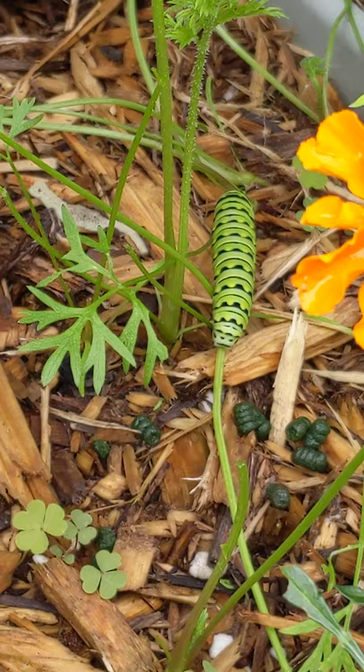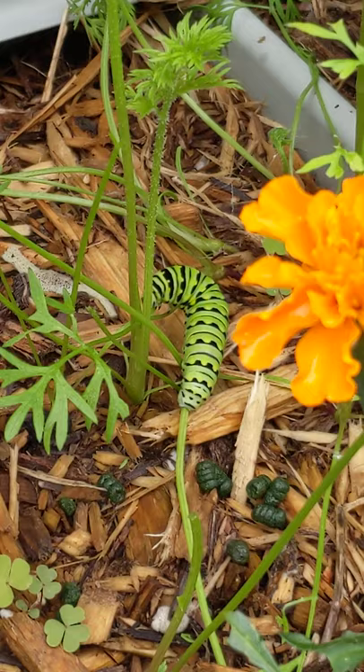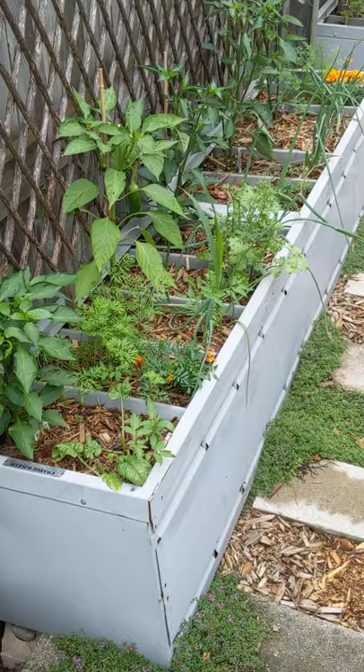So these will be black swallowtail or yellow swallowtail perhaps. I'm not 100% sure on how to tell the different kinds of swallowtail butterfly caterpillars apart. This guy's on carrots.